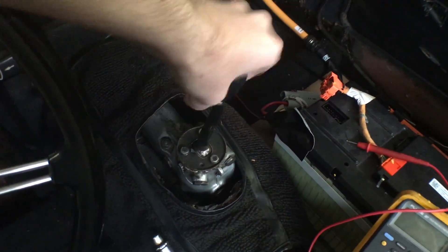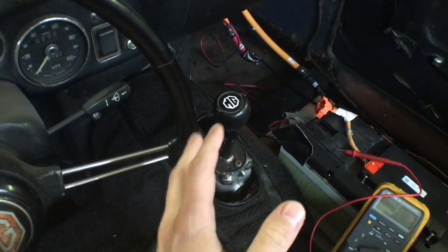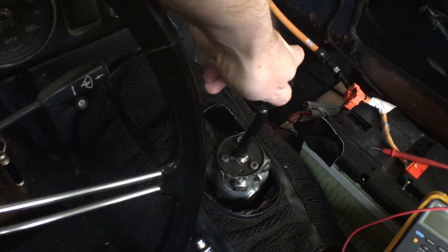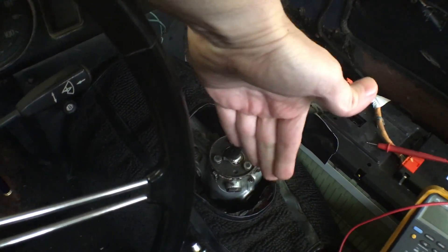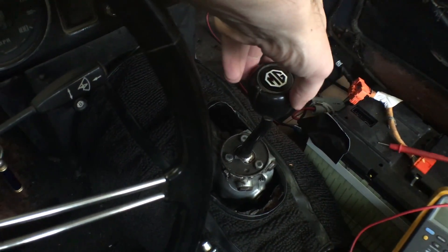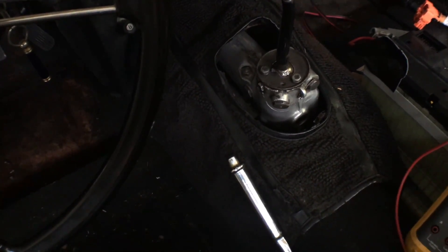It still feels like it's engaging a little bit in neutral. I have to move it around and find just the right sweet spot, and then there'll be no connection between the motor shaft and the drive shaft. When it's in that position, I can rev up the electric motor very easily, even up to some high RPMs.